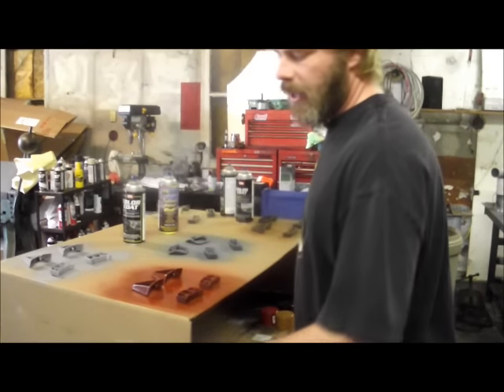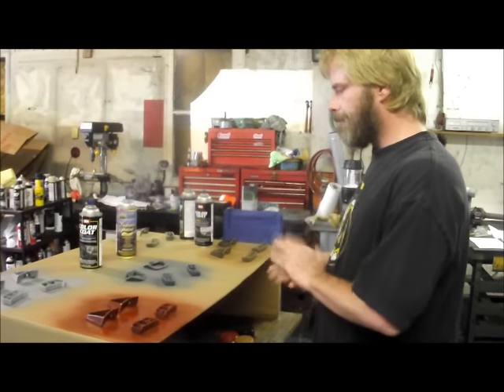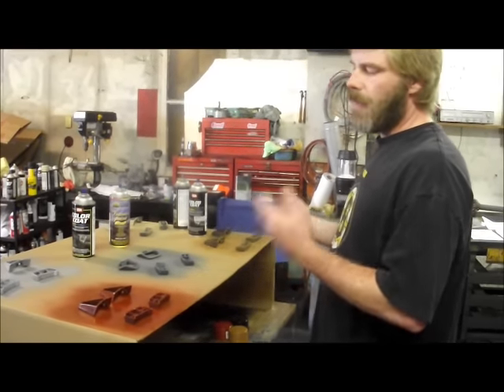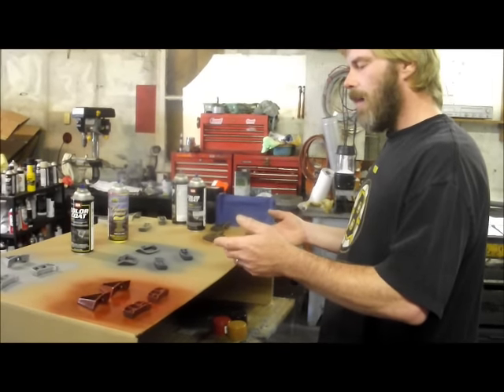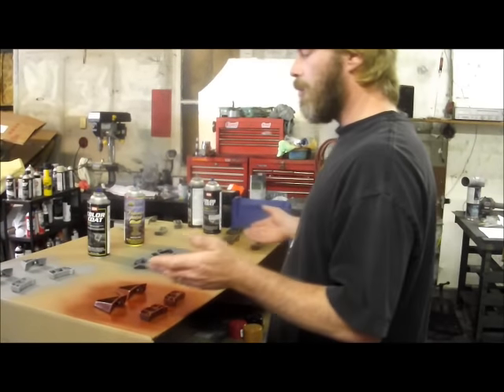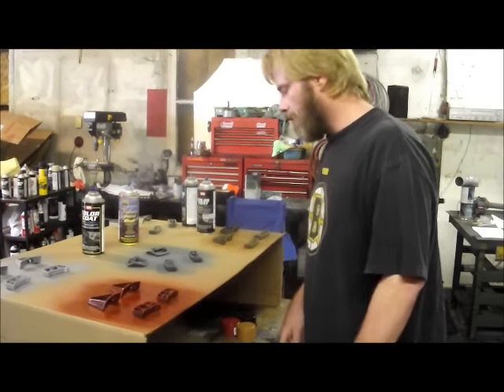Now we have our first coat laid on. We're going to walk away and let this set up, then come back through, hit another coat on this side and another dusting on the other side, then flip everything, put down new cardboard, and hit the other side. As you can see, we've now got three coats on all the units all the way through.